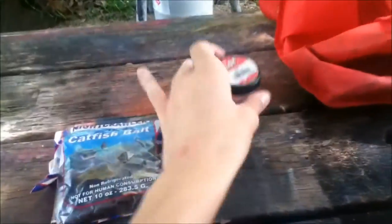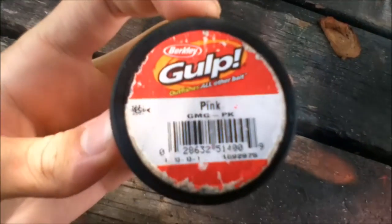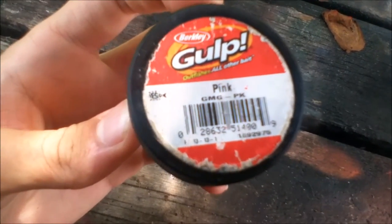That's all the stuff in the tackle box. Now we're going to move on to just the two baits I have right here. This bait right here is Gulp pink rubber fake little worm things.